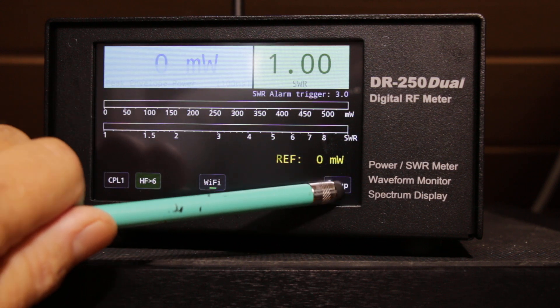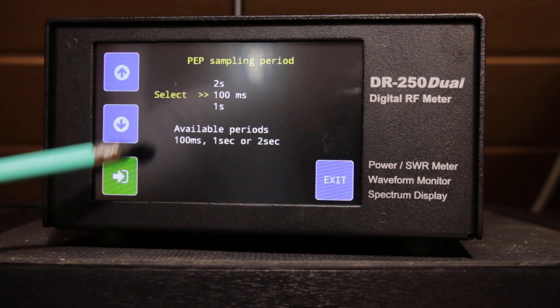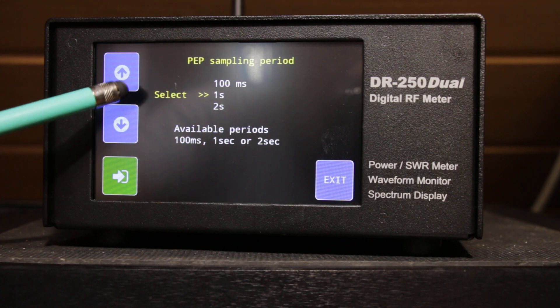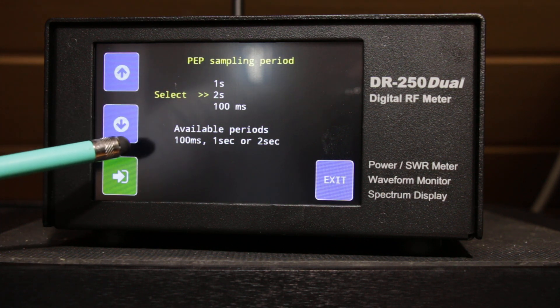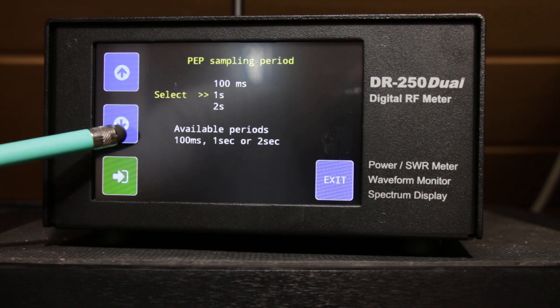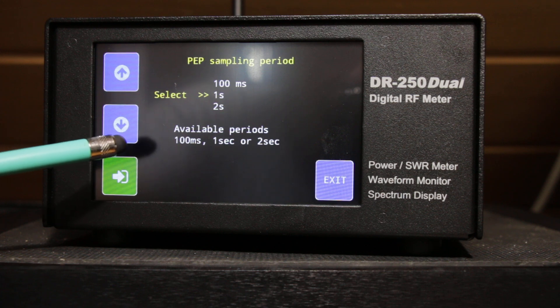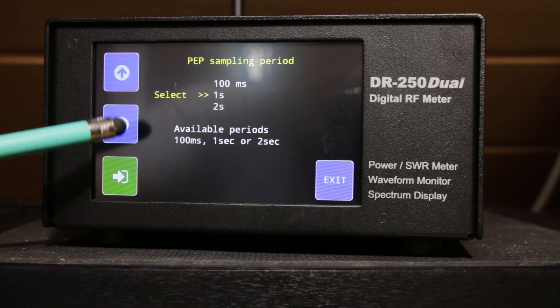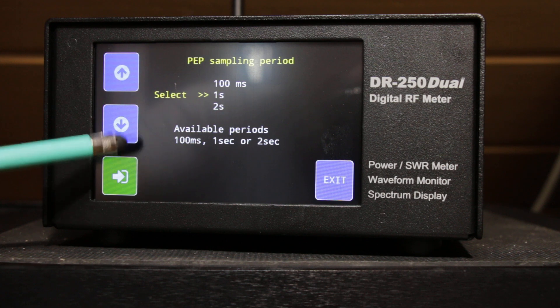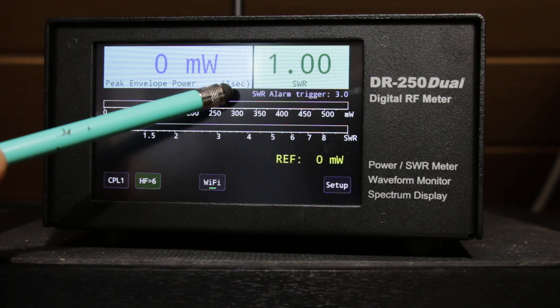You can go into the PP period and select the hang time of the display, which is very helpful with SSB — 100 milliseconds, one second, and two seconds. Johan, who is the programmer, has made a very good job on this. Let's select one second — here you can see one second.